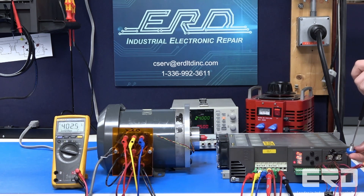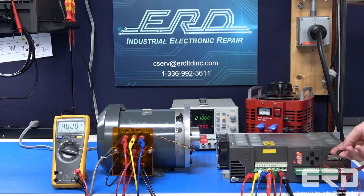So, if your servo drives are starting to show their age, call us today to receive your quote.